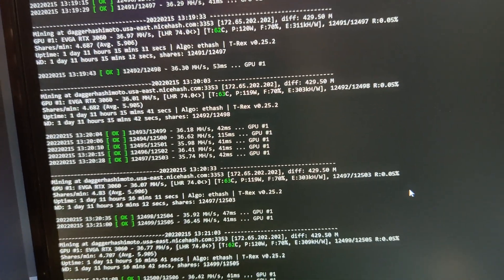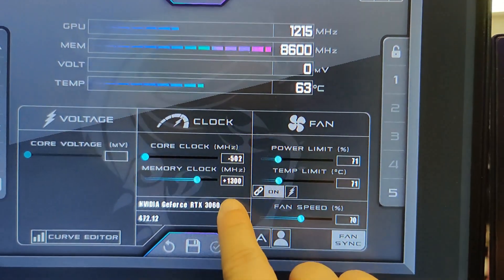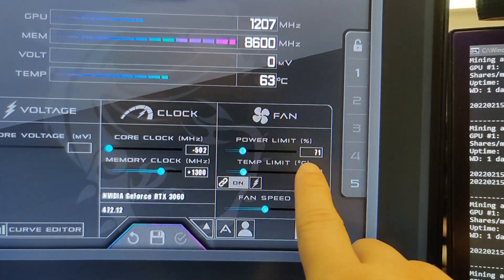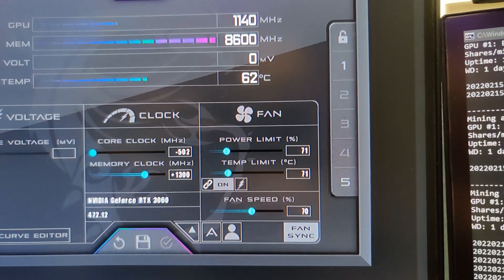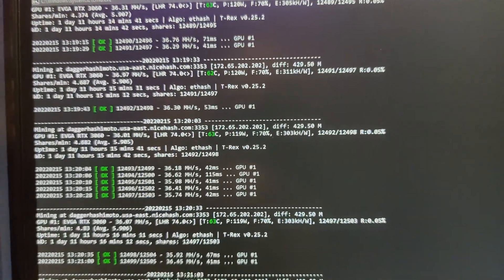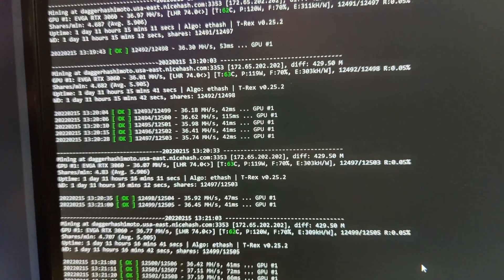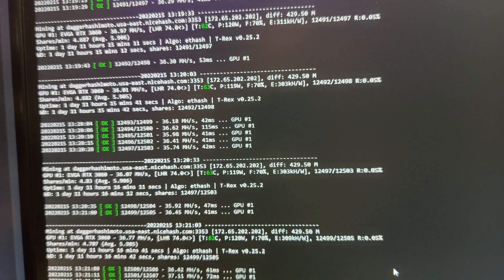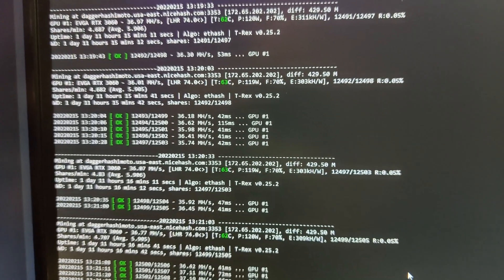Here are the overclock settings on my 3060: the core clock is turned all the way down, memory clock is at 1300, power limit is at 71, and fan speed is at 70. Temperature is sitting at 63°C, which is fine — it could go up to almost 70°C and still be okay. I'll switch to my normal camera and microphone now so we can discuss this further.